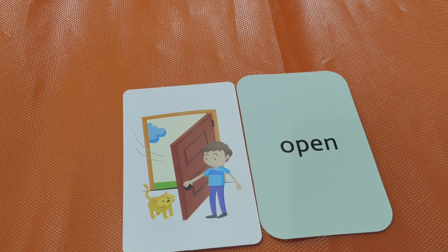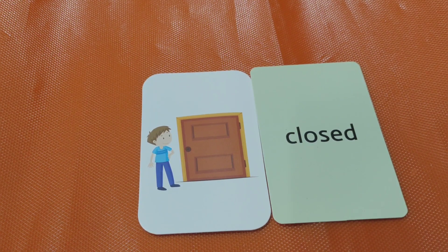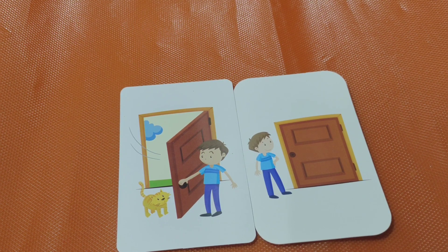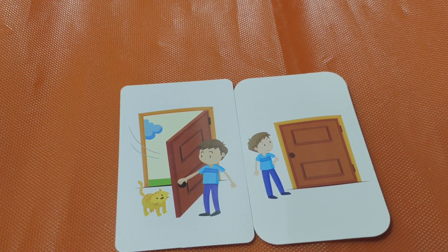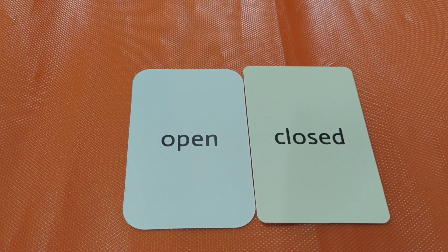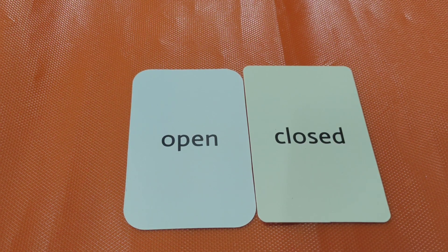Open. Closed. Open, closed. Both are opposites. Next.